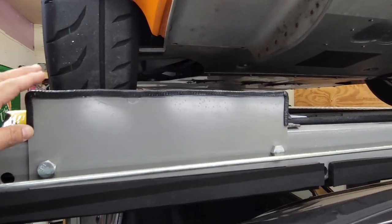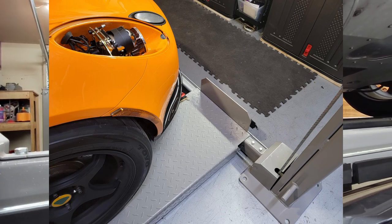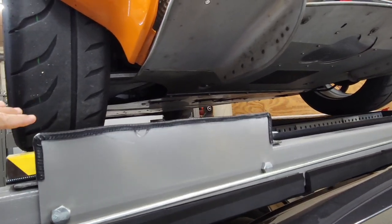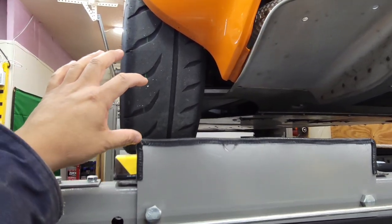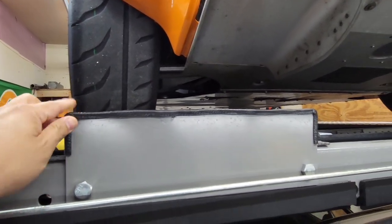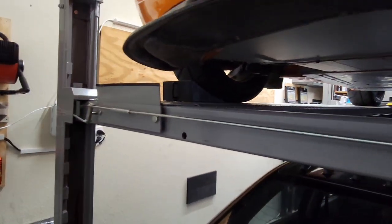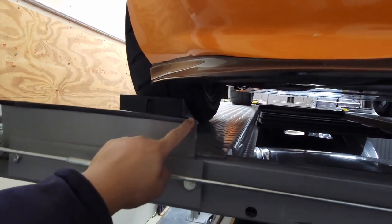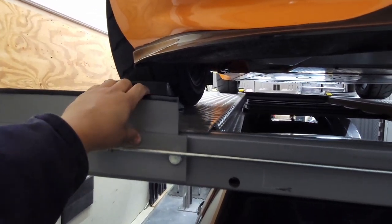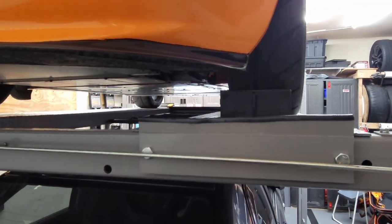This is a front stop, and the way it came it was fairly high — when I drove either car up on here, the front lip would come up and hit it so you couldn't pull in all the way. I went ahead and chopped off a good two to three inches off of there. It still works as a stop, and I had to do the same with the front stop on the other end. As you can see, the way it was, it would basically run into the lip, so I had to chop that off.